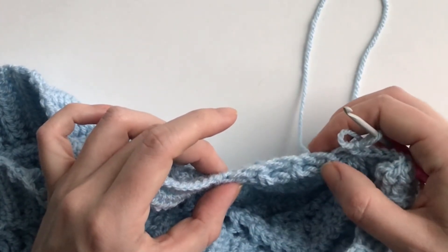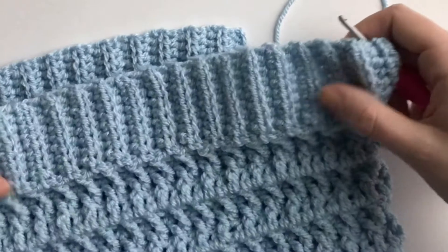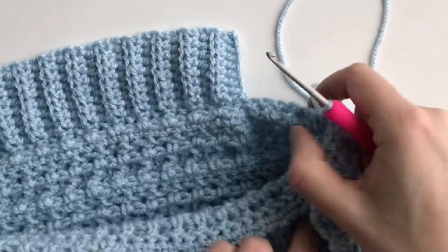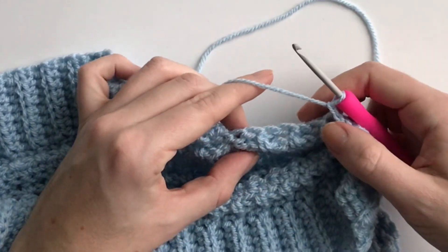I prefer to attach in two slip stitches, but if you want, that gives a bit of a ribbing that's quite loose even though I changed to a smaller hook size. So if you want, you could slip stitch in three to get it a bit more tight.